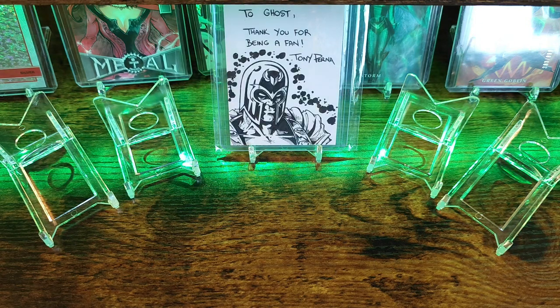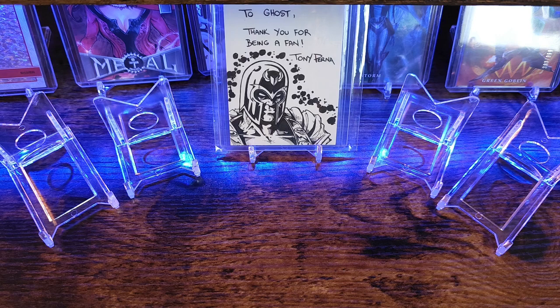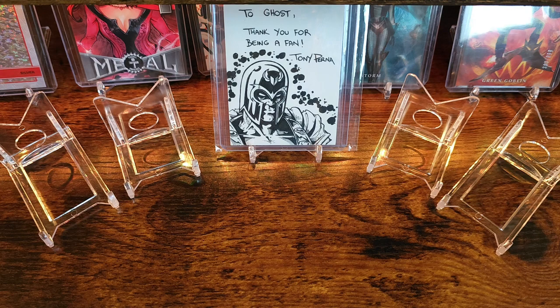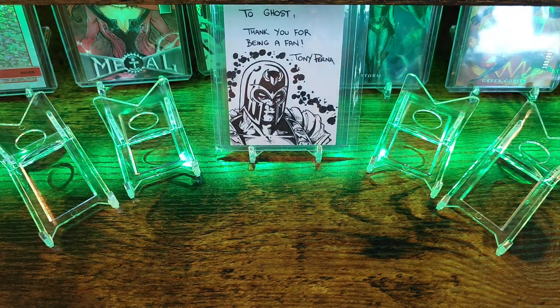Good evening YouTube community and welcome back to another unboxing video. We have two items that are going to be Marvel related and one item that's going to be Pokemon related. Let's go ahead and crack into the Marvel related items first.